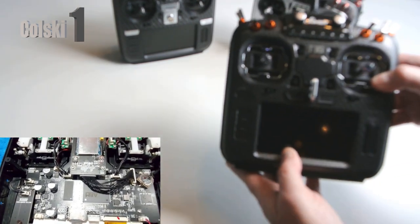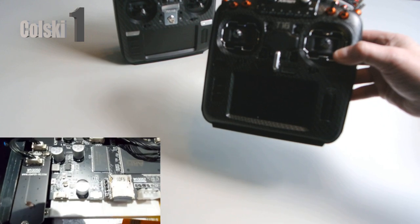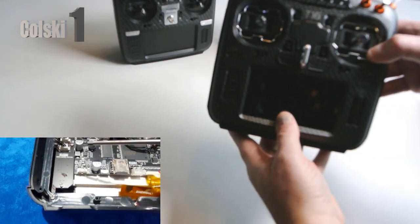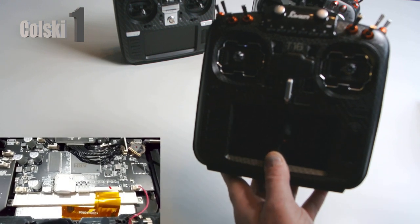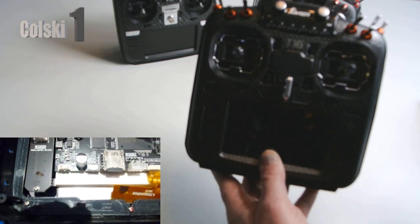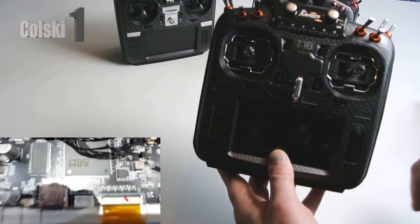If you've ever used R9M, you know it's a complete pain in the backside to use, so I didn't want it. I'd have been happy doing something else. I'm not on Crossfire because I have virtually everything on DJI now, so I never bothered. Hence why I didn't order it - but we're going to go through this anyway.